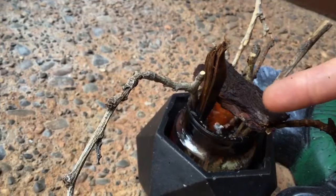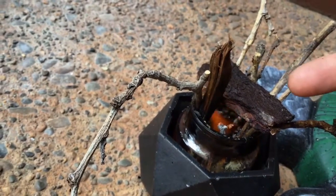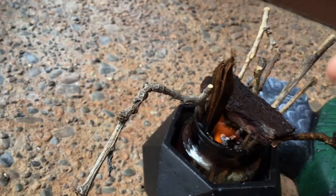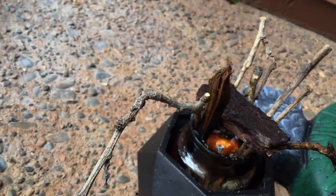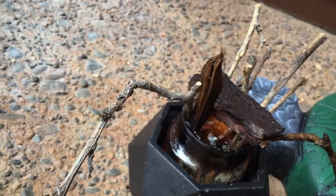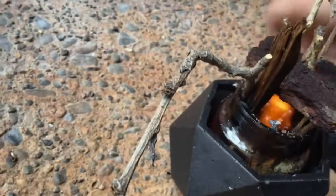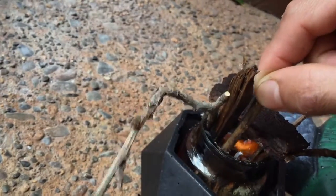Then you put it under your log, and eventually that log will just catch on fire. If you want, you can retrieve it, or you can leave it down there to ensure the fire will continue. If you do retrieve it, you're basically using it just temporarily to get the fire lit and then start the next one.